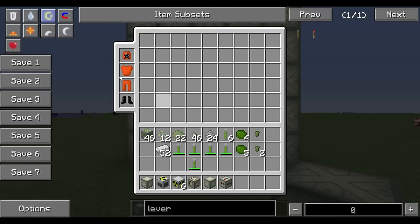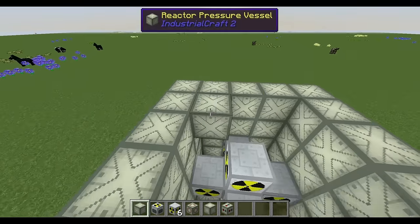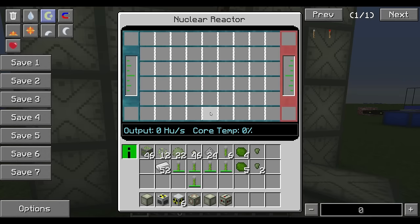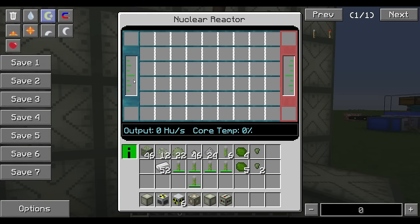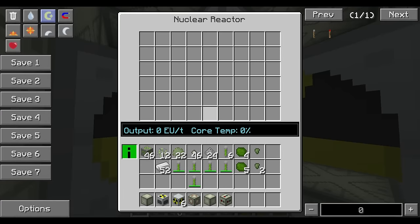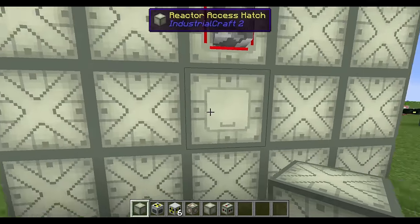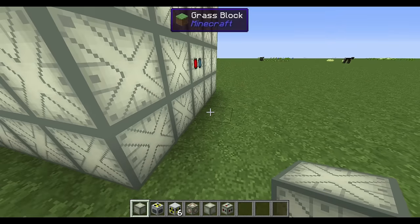I didn't build the top — that was an oversight. Now that the five-by-five structure is complete, you'll see the ports in there. This is basically the same thing as a regular reactor — you could go inside and interact with it. I don't recommend going in after starting the reactor though, because the fluid will be hot inside and could burn you.